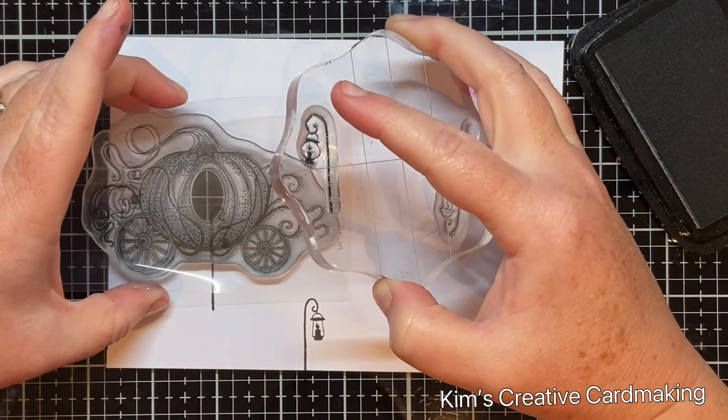The last thing I did was add a little bit of sparkle to the pumpkin carriage to make it a bit more mystical. I used my Spectrum Noir sparkle pen and colored over the entire pumpkin carriage with the clear glitter pen. As I hold it up to the light you can see the sparkle — it's a lot easier to see in real life and I know the recipient will love it.